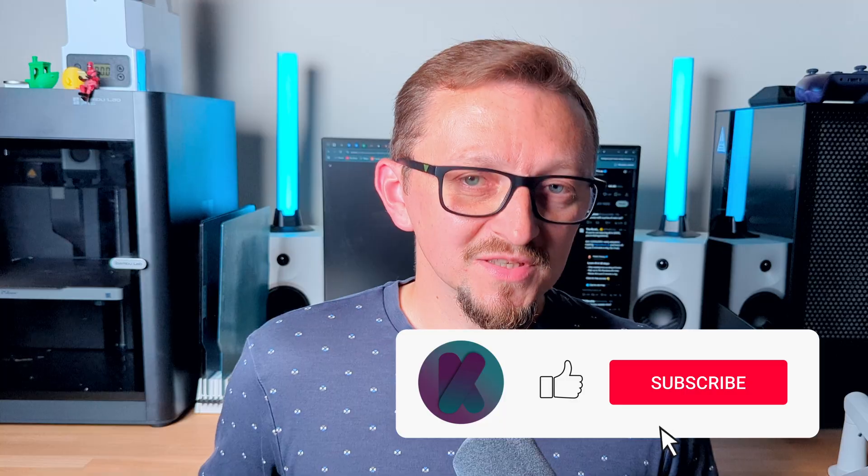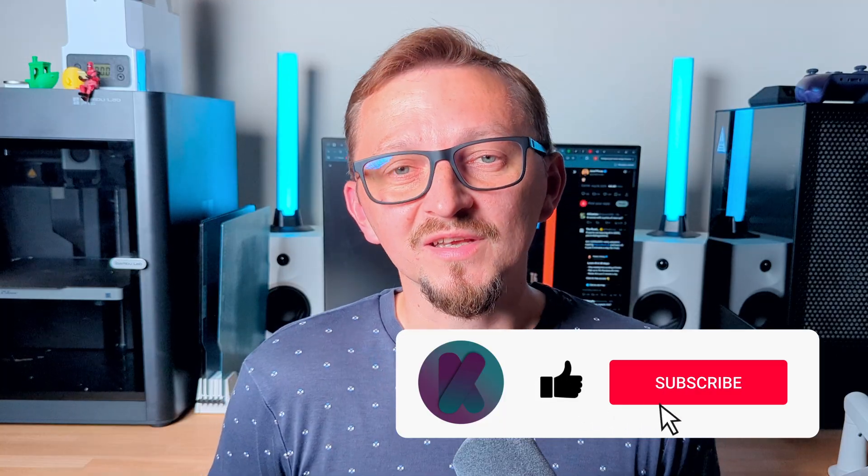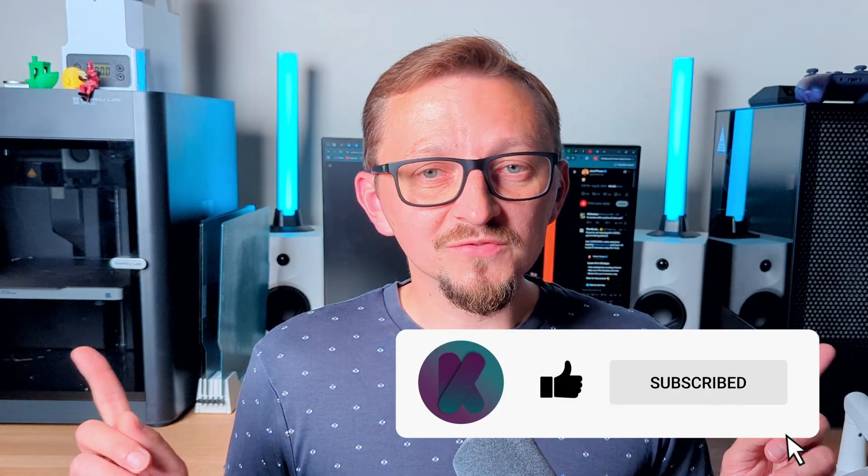That's all I wanted to talk about in this video. Let me know in the comments what you think about the Snapmaker U1 and what BambuLab just teased. Do you think they had this planned all along, or did they release this information now because of the success of the Snapmaker? In my opinion it's a bit coincidental that only now they're talking about it — but either way, if you liked the video please leave a like and subscribe. Thanks for watching and see you in the next one.